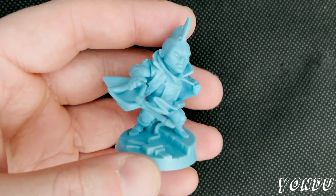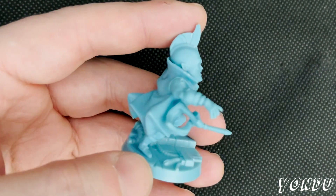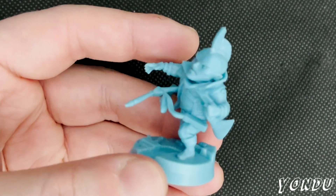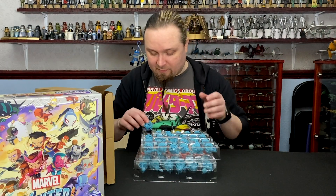And then last in this box is Yondu. Adam Warlock and Yondu are included in the stretch goals box — much like Mohawk Storm and Old Man Logan, you could only originally get those if you backed on Kickstarter. You can't get them anywhere else. They've included them in this one, which is great. So that's the full set of those.